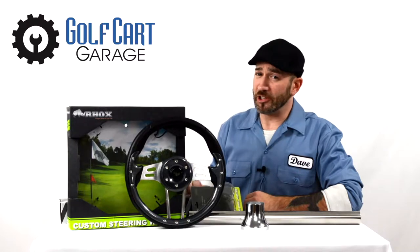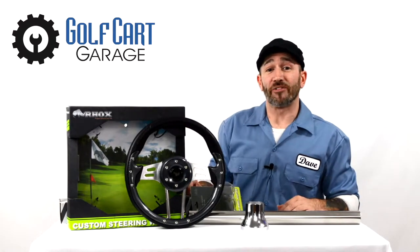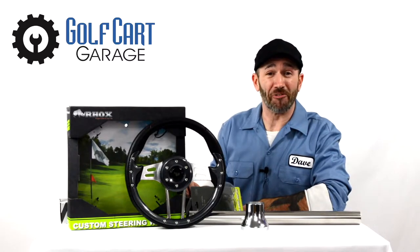And maybe stock photos on the internet don't really show you the detail that you need to place an order. Well we'll take this one out of the box for a better look and to discuss how steering wheels are properly ordered right on the very first try here at Golf Cart Garage.